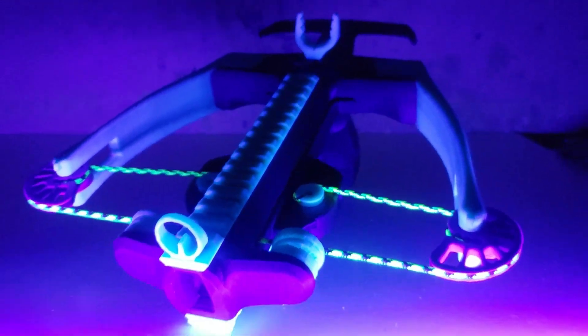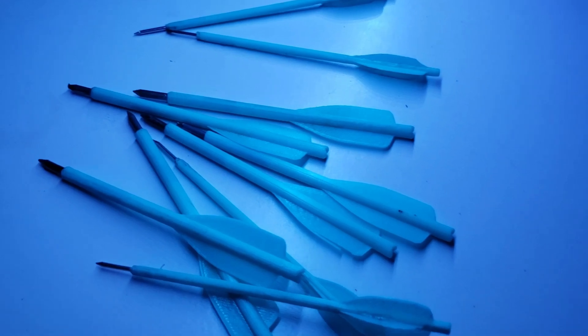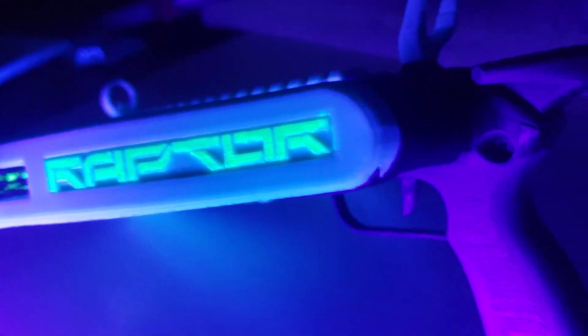This is a 3D printed mini crossbow that shoots 3D printed bolts using 3D printed limbs at speeds over 150 feet per second.